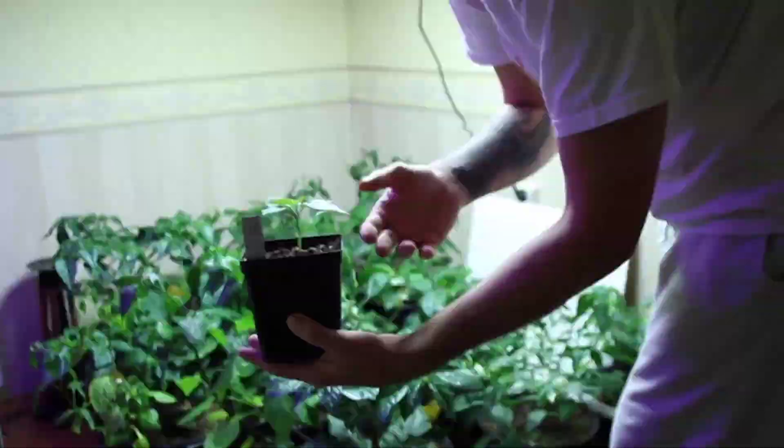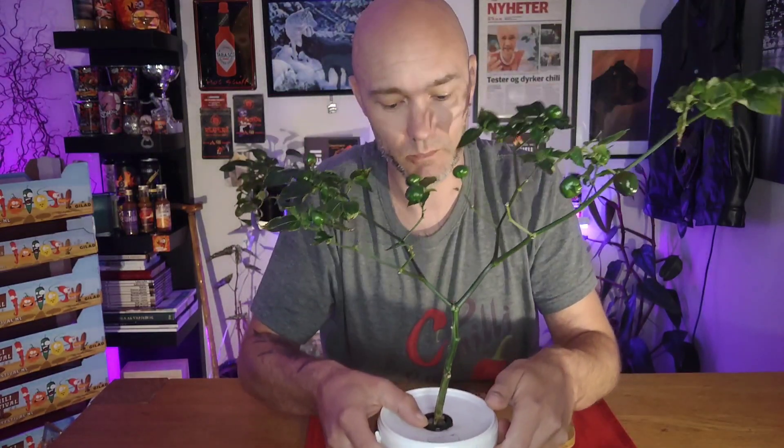Hello everyone, Chilicello from Norway. I'm going to do a pod review today of the Brasileira Marimbondo, so I'll be right back right after this. Here I am back again — I have one plant in a crate of the Brasileira Marimbondo; the phenotype is a little bit off because it's been neglected a bit.